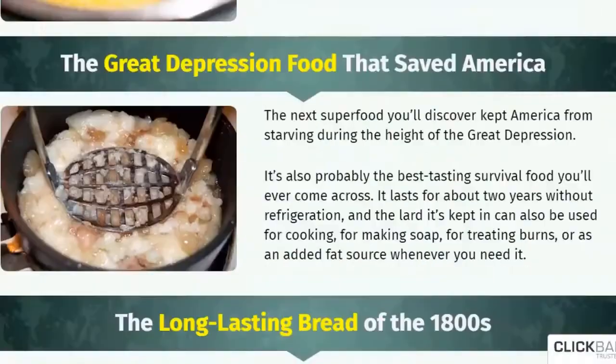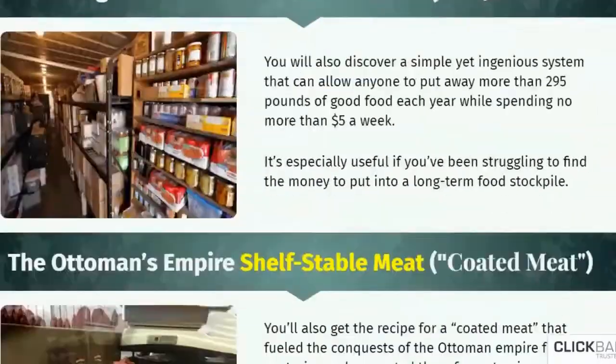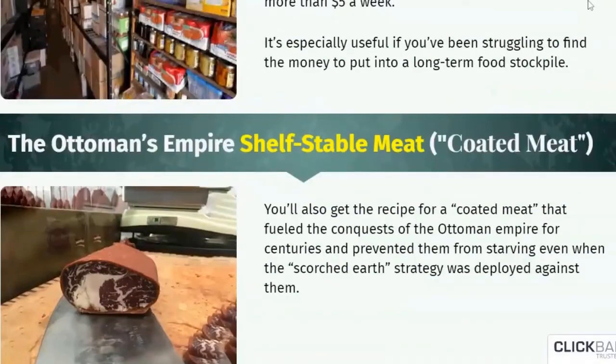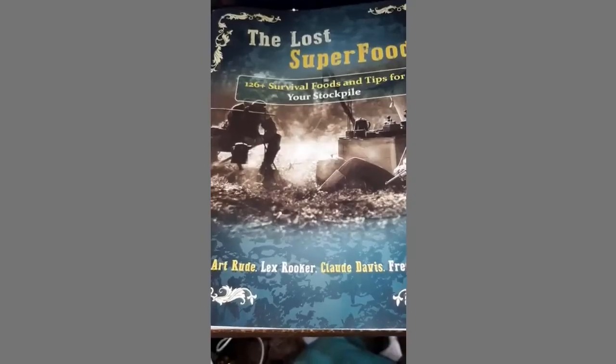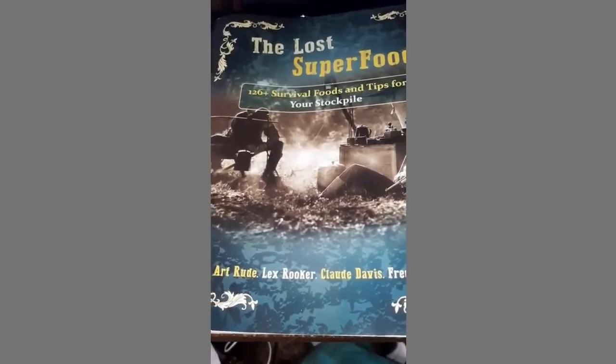The superfood recipes in the book are meant to last without refrigeration or power supply for a long time. It has the recipes of the U.S. Doomsday Ration that was developed during the Cold War, and other shelf-stable and tasty food items to keep you alive during a calamity.